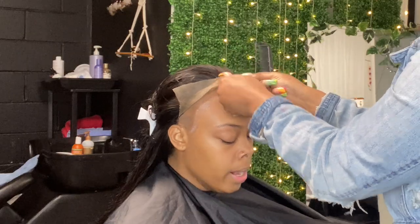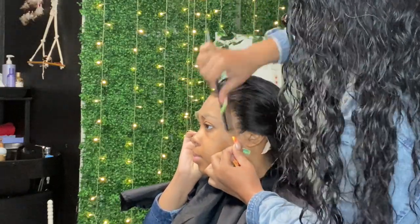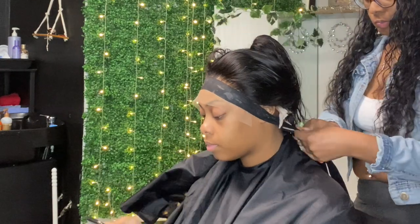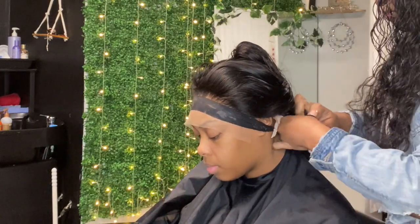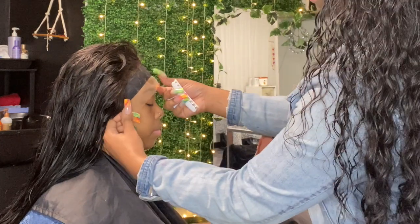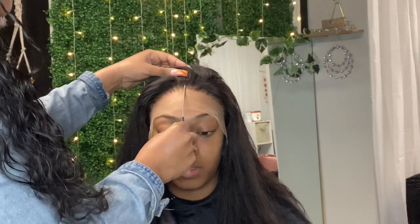Now I'm about to lay the lace into the glue. After I do that, I'm going to take an elastic band and tie it down — without cutting the lace or anything — and sit her under the dryer for five to seven minutes. Not too long, just a few minutes to melt the lace real quick. It's going to merge so you won't see a difference.